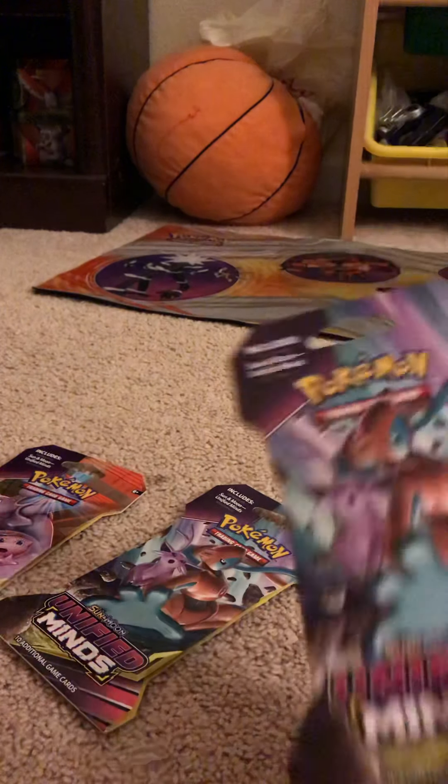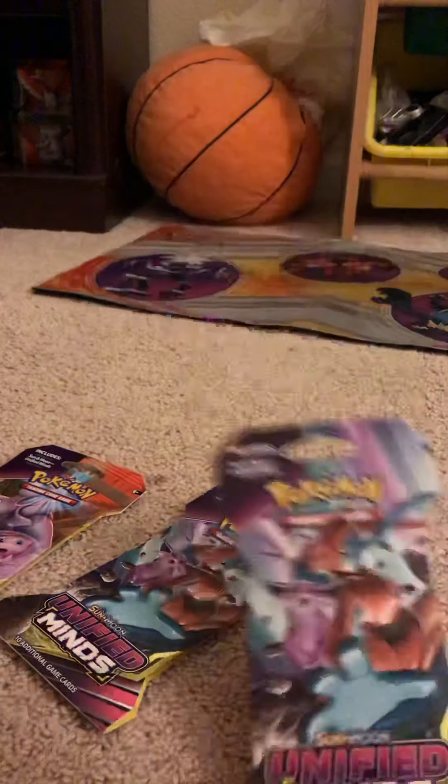What's up guys? Welcome back. I got Sun and Moon packets for you, and I'm going to open them now.